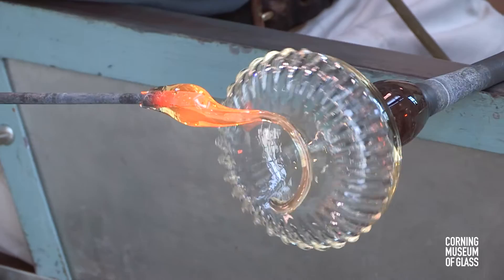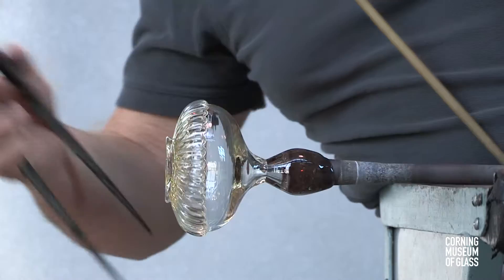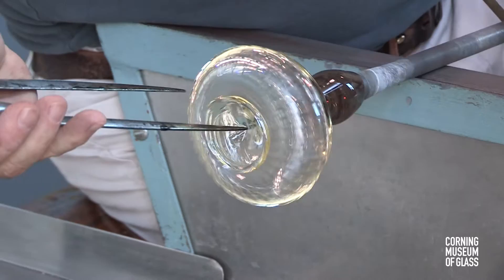A gather of glass is added to the base. The bottom is flattened and a kick is created.